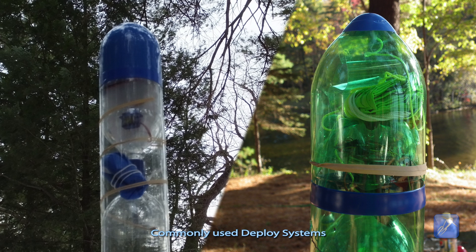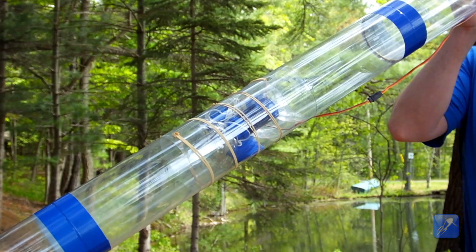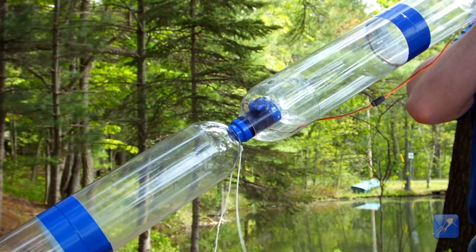There are two basic types of parachute deployment systems used in water rockets today. The radial deploy type ejects the parachute from the side of the rocket and is considered the most reliable type because it ejects the parachute perpendicular to the oncoming air if the rocket is in motion while deploying.